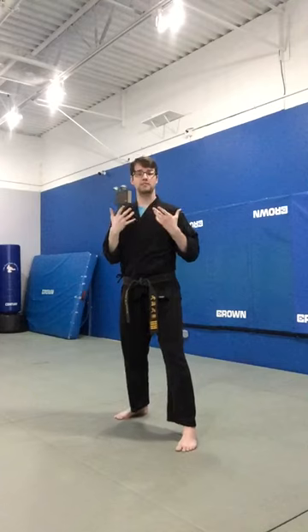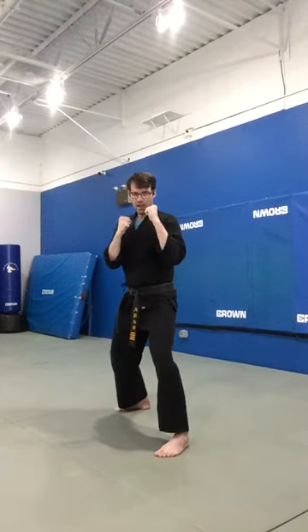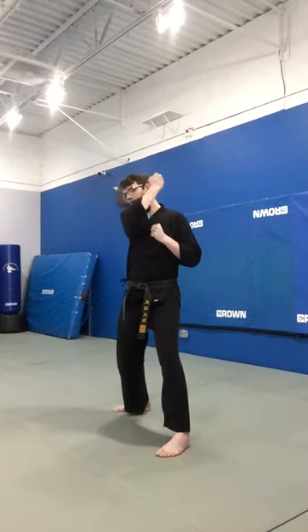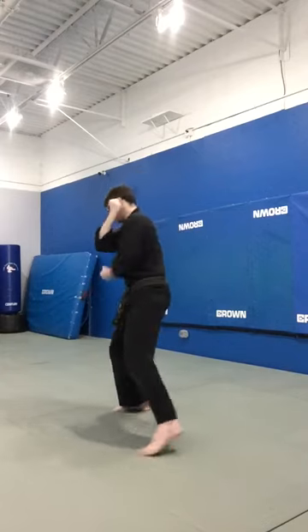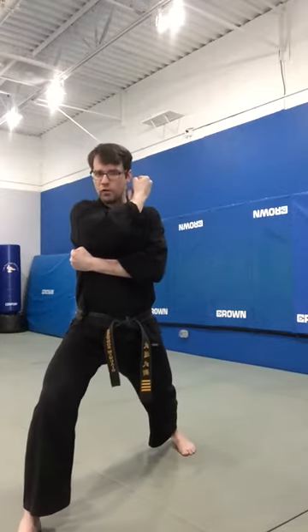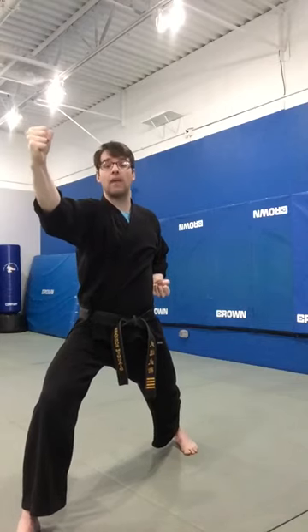So one more time slowly: from my fighting position, I will be prepping my same side as my back hand up to my head. I will be turning my back leg all the way around into a front stance, and then striking across my body with that backfist strike.